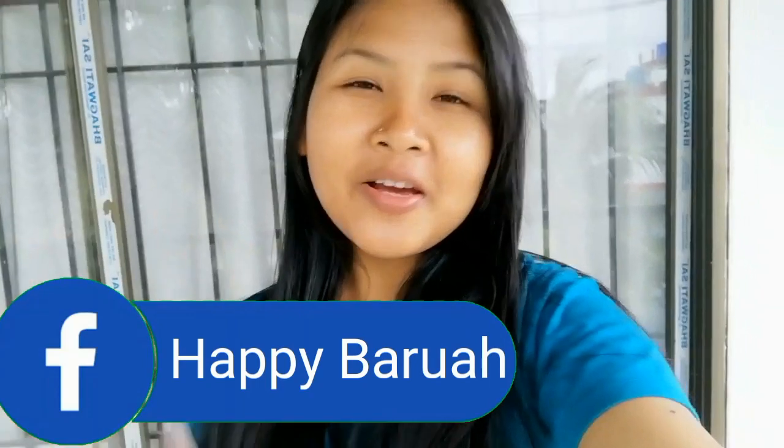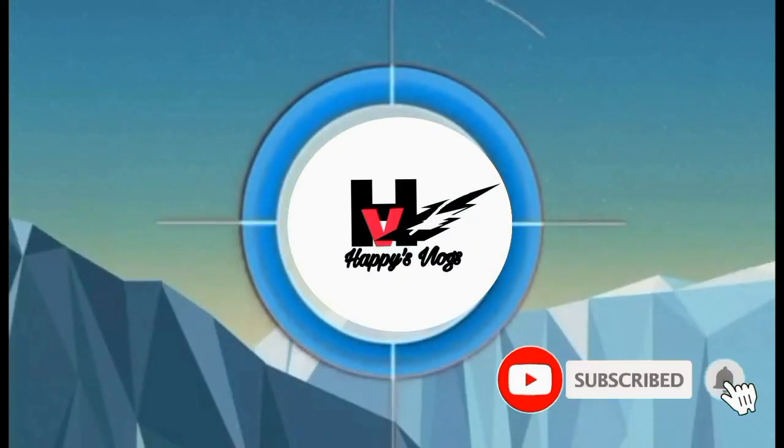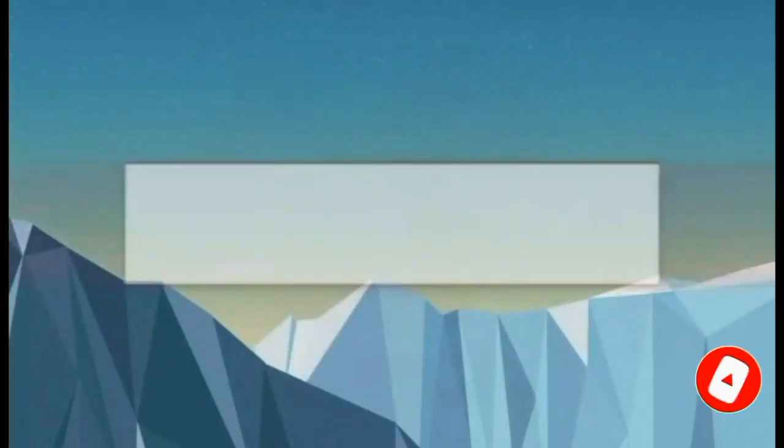Hello hello everyone, welcome to Happy's Vlog. Welcome to this video. I am going to show you how to make this recipe.